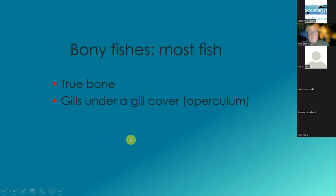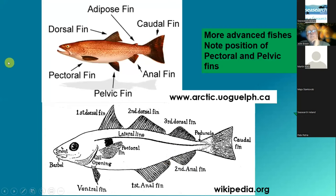But most of the fishes are bony fishes — that means they've got true bone and they've got their gills under a gill cover. So the first word we'll need to learn is operculum. This shows the basic things you're looking for in fishes: there's a dorsal fin, and then there's a pectoral and pelvic fin. Notice where they are, because in the more advanced fishes the pectoral fin has moved up, and the pelvic fin has moved forward — it's called the ventral fin in this diagram.